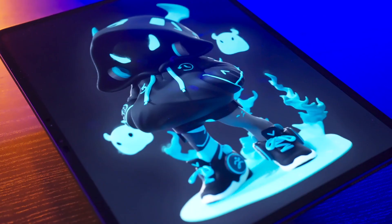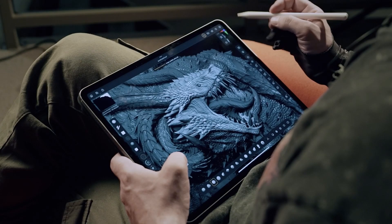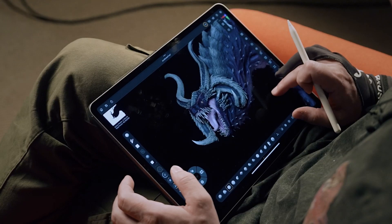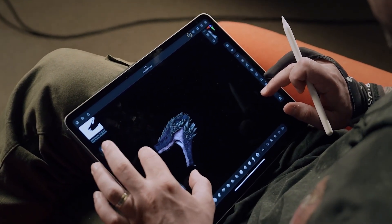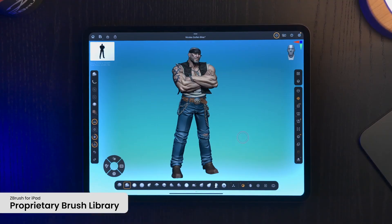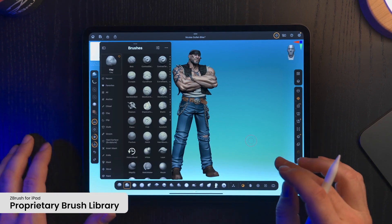A year ago it was only a rumor that we would see ZBrush on a mobile device, but that's not the case anymore because it is available as a real app in the App Store, and it seems much easier to use and learn than the desktop version. The catch is the full version is available for ZBrush and Maxon only subscriptions, or as a standalone option.